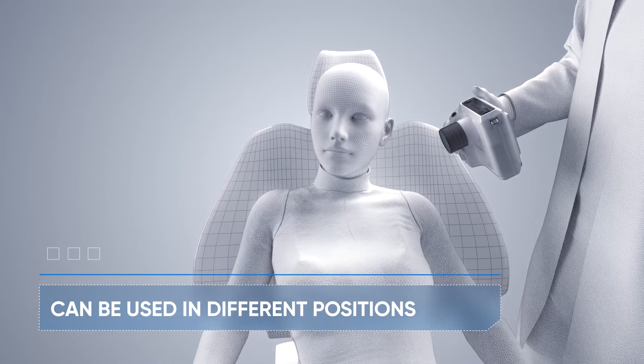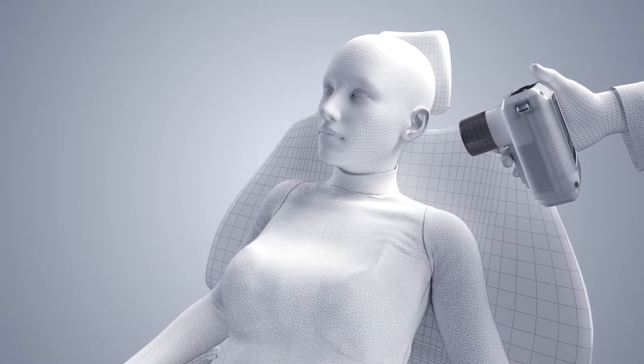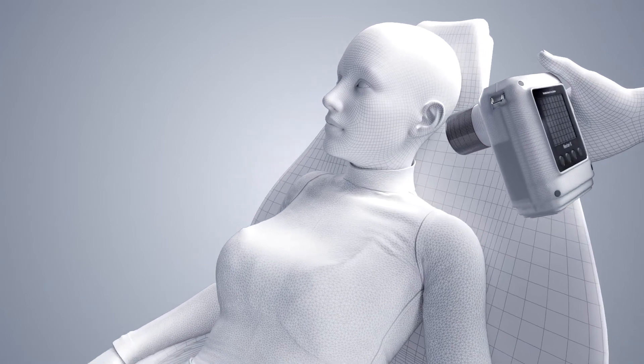The device can be used in different positions. Leaving the patient in the chair, the doctor can see hidden and additional channels in real time. In addition, the doctor is next to the patient for the entire procedure.